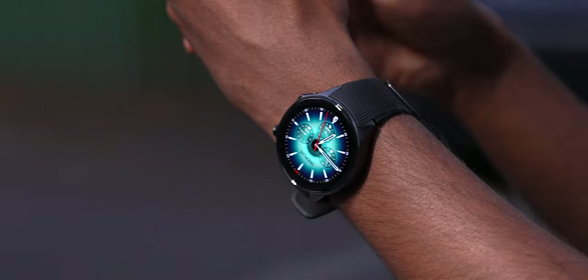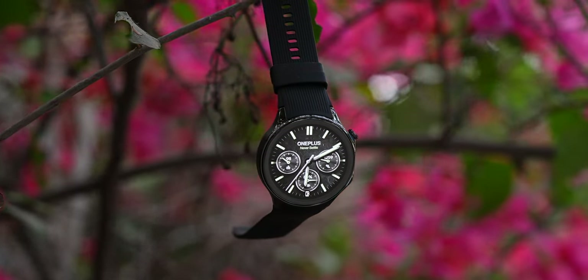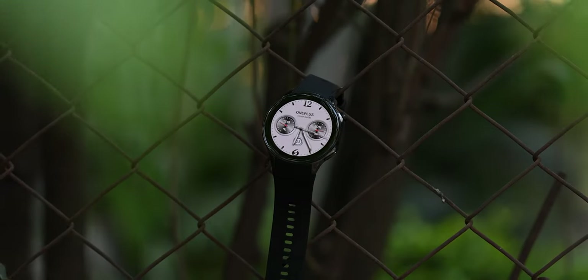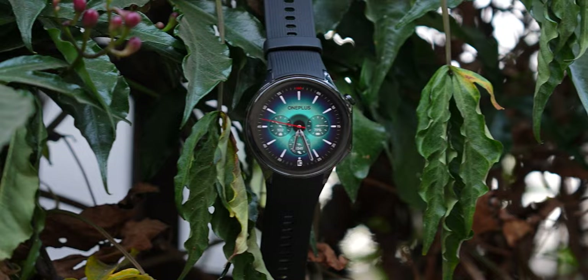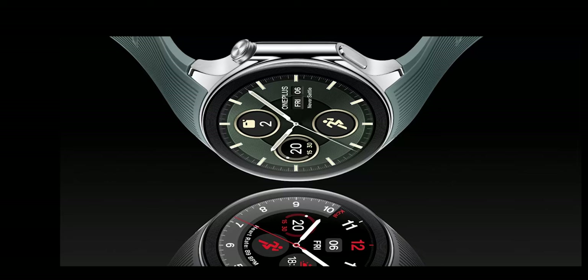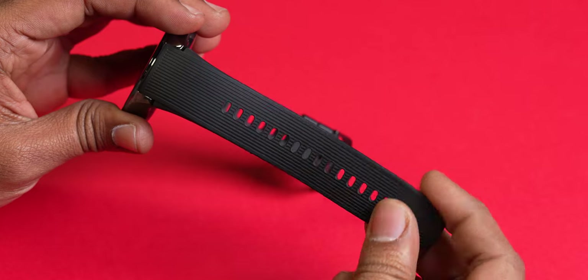Now, first things first — the OnePlus Watch 2 is definitely no head-turner, even if OnePlus wants to think it is. It looks plain and mostly drab; it's like a regular-looking round-dial smartwatch. OnePlus has used stainless steel for the construction, so it's a premium material, and it's available in two different colours. The one we got for review is black and the other is a natural stainless steel shade.